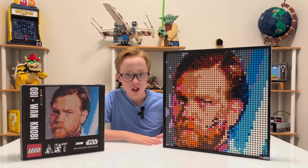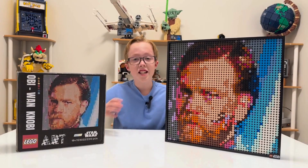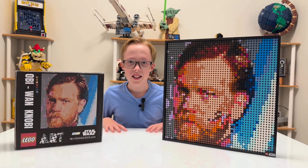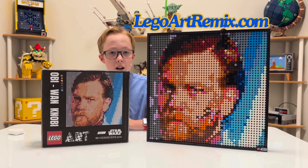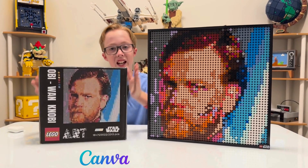This is a custom Lego Obi-Wan Kenobi art set — you cannot buy it in the store. It has over 2,000 pieces and it looks great on the wall. I made the Lego art set using legoartremix.com and I made the box using Canva.